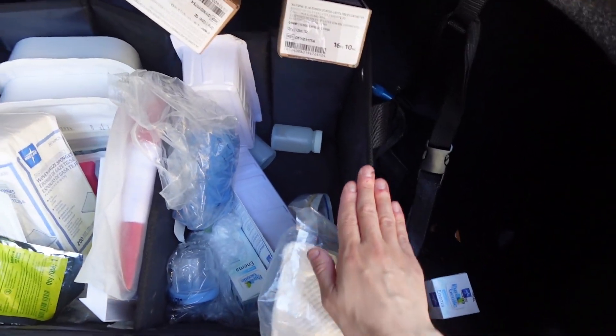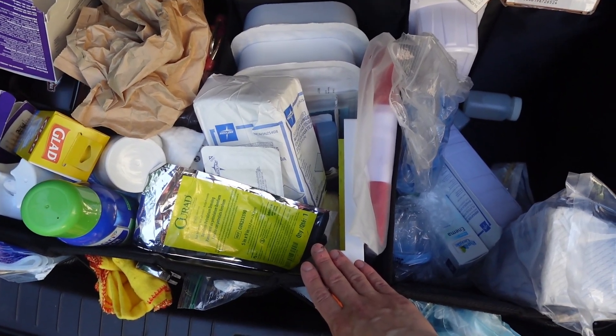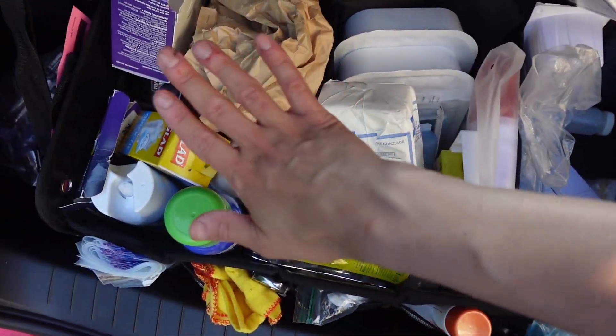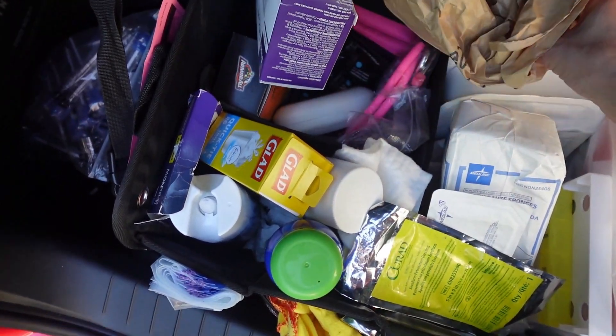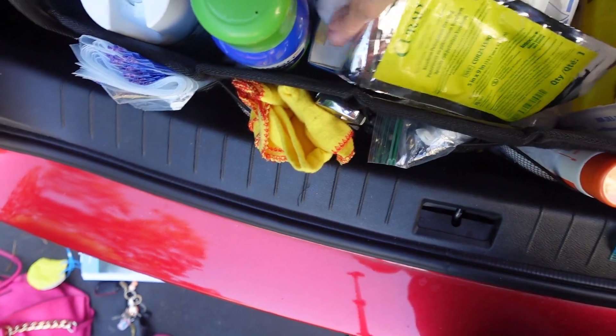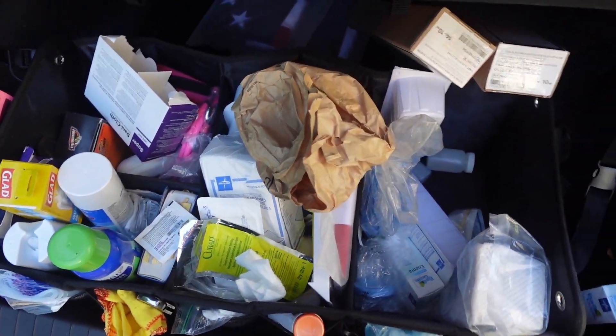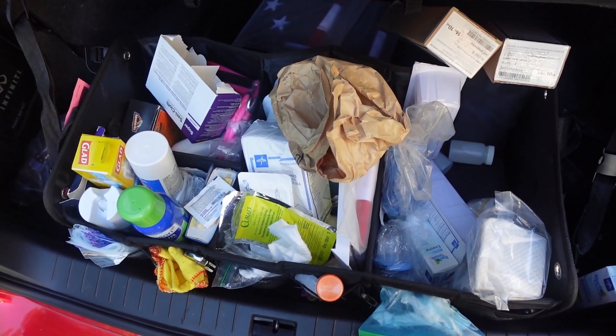Normally this is how my trunk is set up: GI/GU over here, wound care and different things like that in the middle, and then extra supplies — stainless waste, extra stethoscope, trash bags, cleaning stuff. Obviously it's all very neat. So let's get started organizing this.